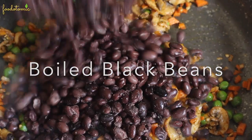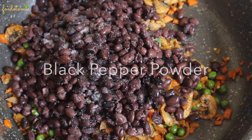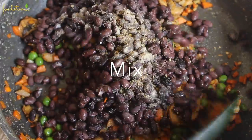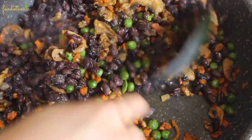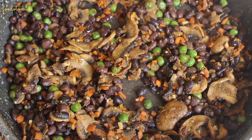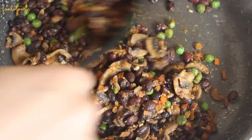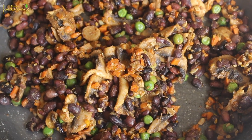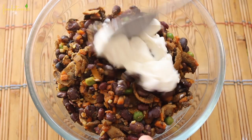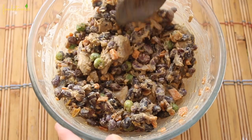Then add around 250 grams of boiled black beans, 1 teaspoon of salt or salt as per taste, 1-2 teaspoons of black pepper powder, and 1-2 teaspoons of oregano. Mix everything and cook for 2-3 minutes. Finally add the juice of half a lime, switch off the heat and mix everything well. Once the stuffing cools down, add 2 tablespoons of vegan mayonnaise, which is entirely optional. You can add cream cheese or salsa as well — it's all up to you. Mix everything till it's well combined. The stuffing is finally ready.